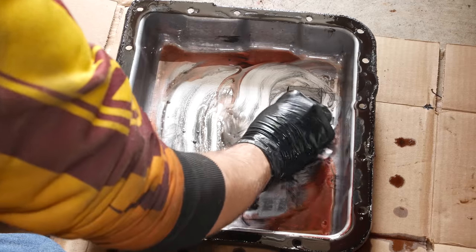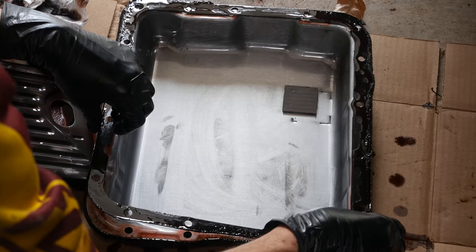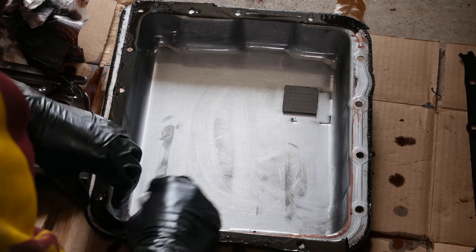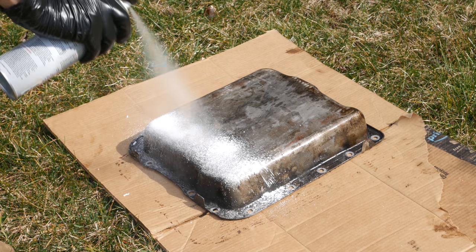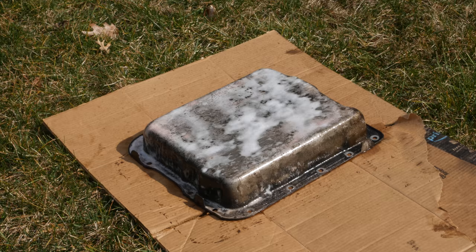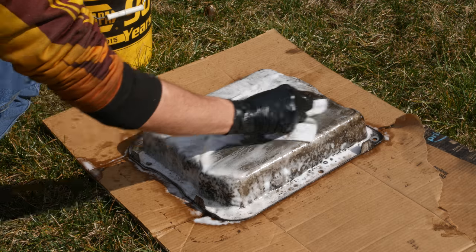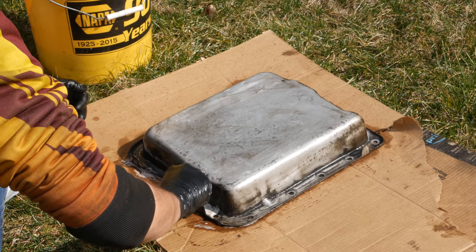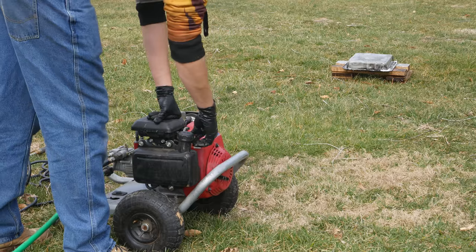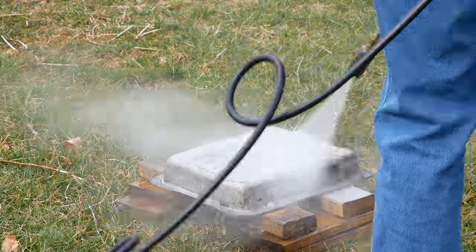We'll give the inside of the pan a decent cleaning and remove the old seal. At this point I realized the outside of the pan was simply too grimy to deal with by hand, so we took it outside. We'll spray it down with some engine degreaser and let it soak in the sun for a while. After giving it a second coating, we'll wipe off as much grime as we can with paper towels. It was still looking pretty questionable, so we gave it another coating of engine degreaser and then broke out the pressure washer. We gave it a thorough cleaning, but even after all of that it still wasn't the nicest looking thing.